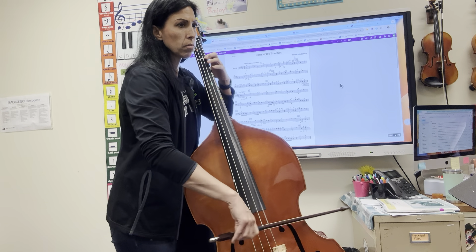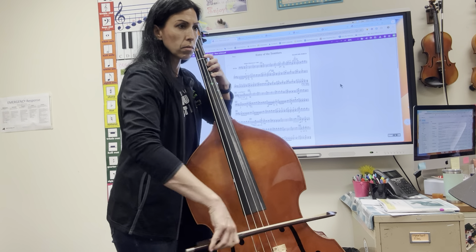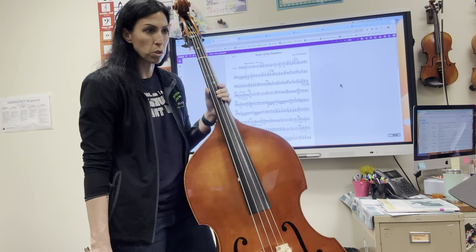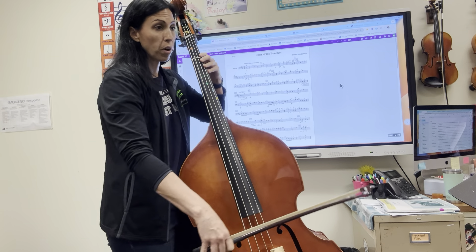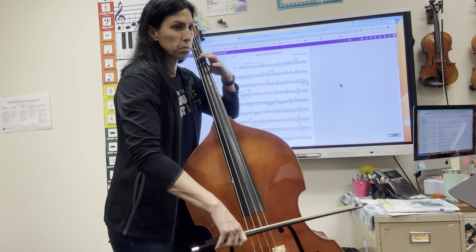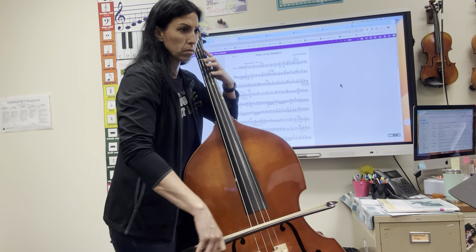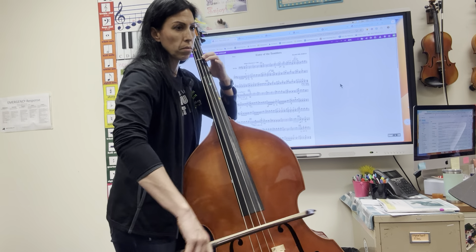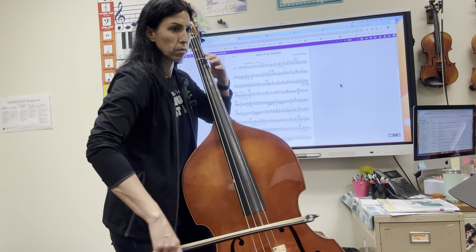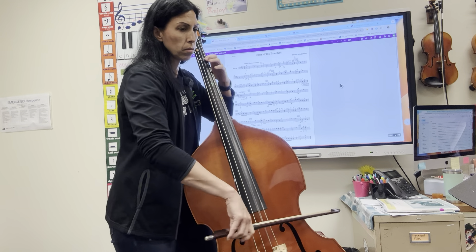One, two, three, four. One, two, three, four — two, two, three, four — three, two, three, four — four, two, ready, go.